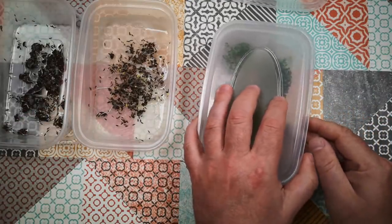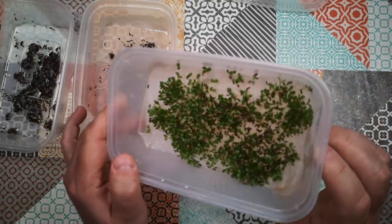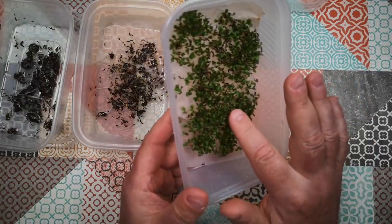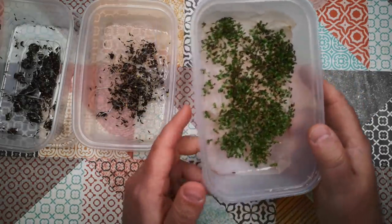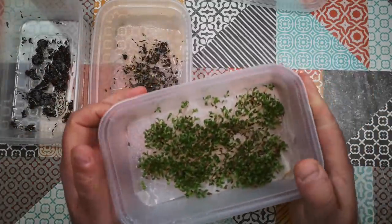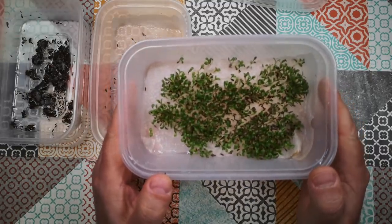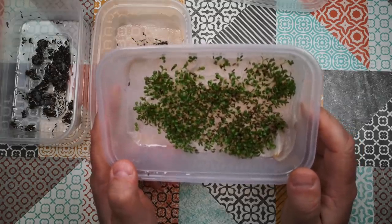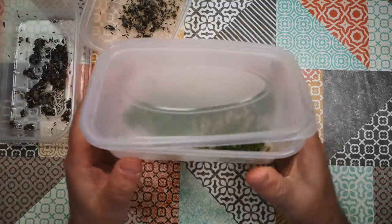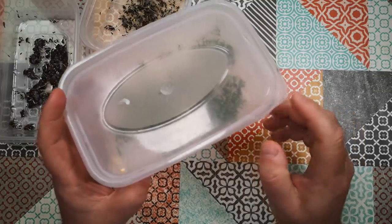Growing them in the dark may blanch them and make them longer and sweeter, but I think there's probably not enough energy in these tiny seeds - unlike cress or mung beans - to grow a substantial shoot. This batch grown on the windowsill, not in direct sunlight but in bright indirect daylight, is doing really well. I'm probably just going to discard those two dark batches, but this batch I'm going to carry on watering for another four or five days. That's what they look like at day four - quite promising. I'm leaving one corner of the lid open so we don't get mould.